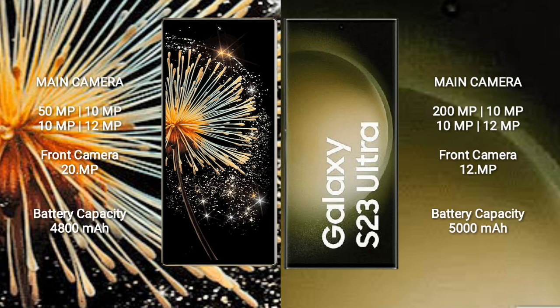The Mix Fold 3 front camera is 20MP. Samsung Galaxy S23 Ultra has a rear quad-camera setup: 200MP + 10MP + 10MP + 12MP, with a 12MP front camera.